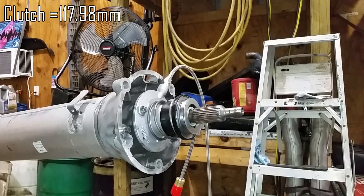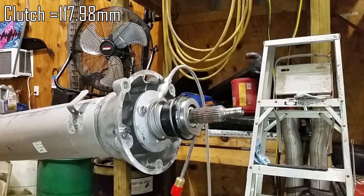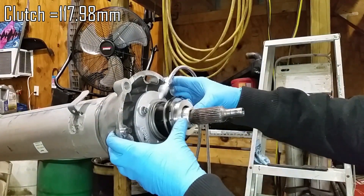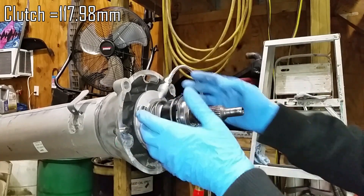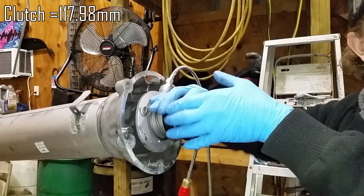We're going to have to take it from the transmission side. In this case we're using the torque tube because it has the input shaft right here — same as you would on a six-speed manual or similar, any kind of transmission really. You're going to want to take the measurement with the clutch slave depressed into its final location, so it's easier to just take the spring off. You can get it off by just rotating this.